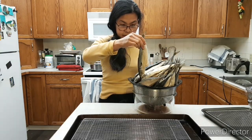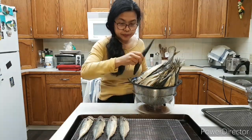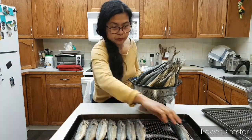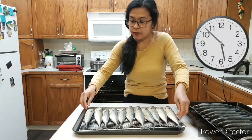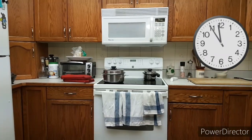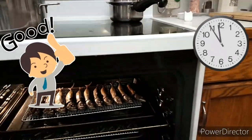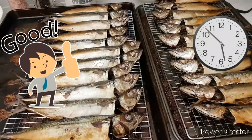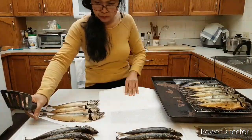Now we also need a cookie wire rack to place the fish on. Let's arrange the fish on it. Ready! Let's put it in. There you go, guys — let's see! The fish is cooked now, it's done!